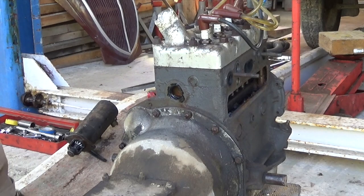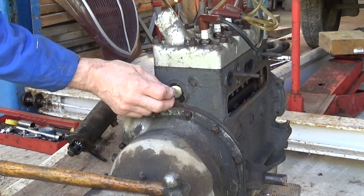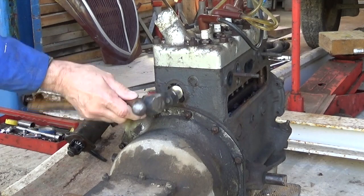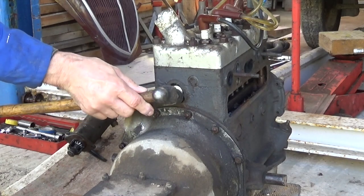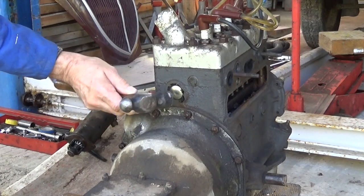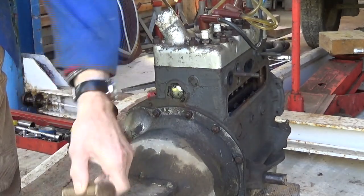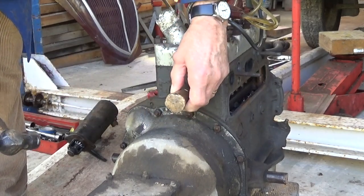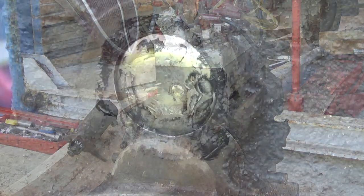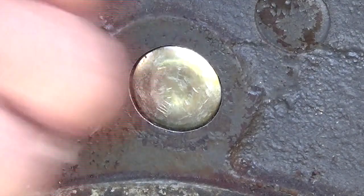Now the core plug should be a very nice fit. The general idea is you put it in dome outwards, tap it into place with a hammer, really well seated in the back. Then you want to use a drift, as large as possible compared with the core plug. The general idea is you want to flatten the centre, and that will push the edges of the core plug and grip inside the casting. Now we want to wipe away the gasket cement — again, use the alcohol — make it look nice and tidy.